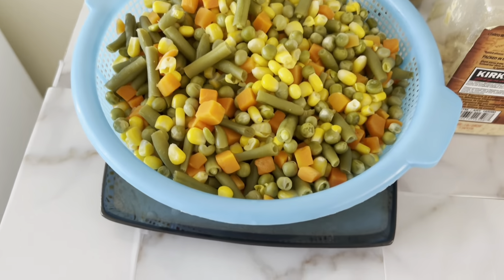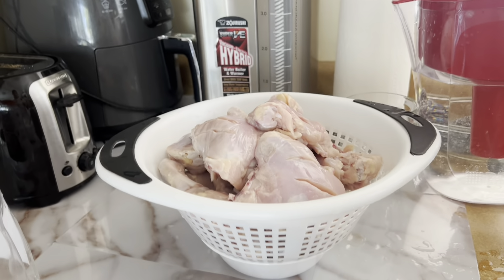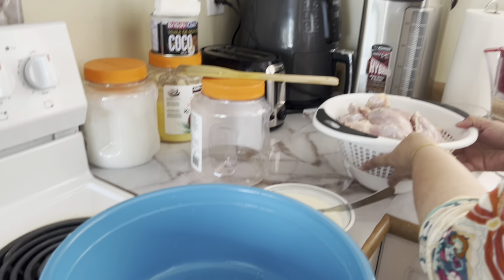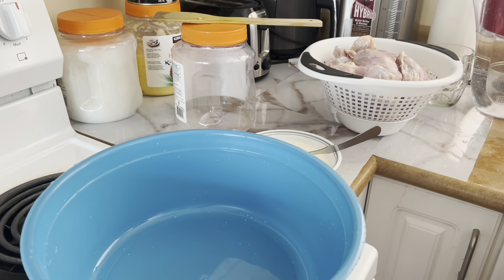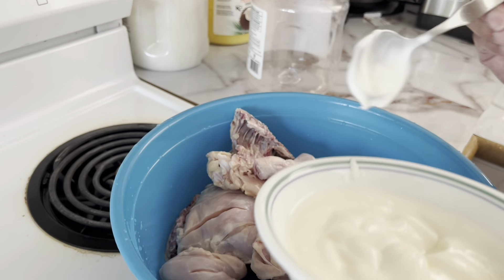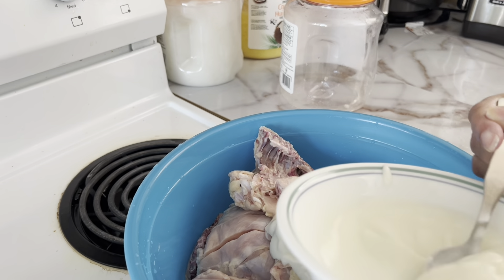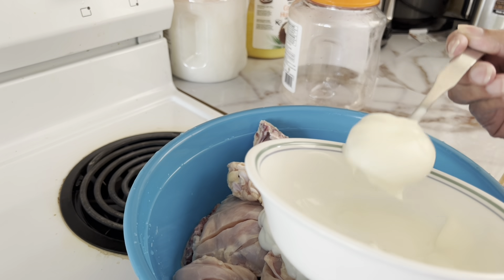So the vegetables are done boiling and the chicken is done too. We're gonna start marinating now. Drain out the chicken water and once it's drained out properly we can start marinating. We're going to use this bowl for marinating.